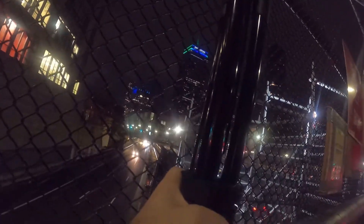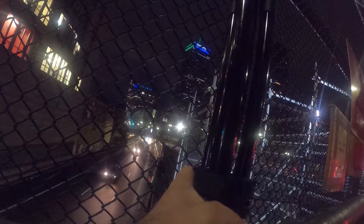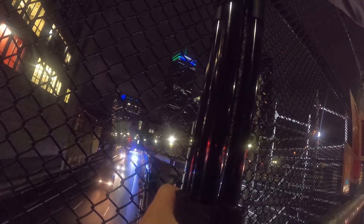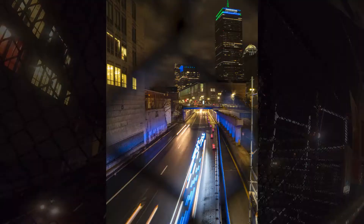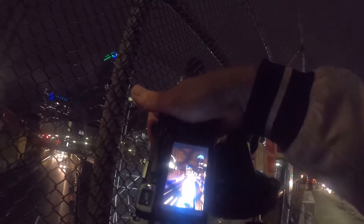I have the crew in the background. Let's see how that looks. I like that. That's a good shot.